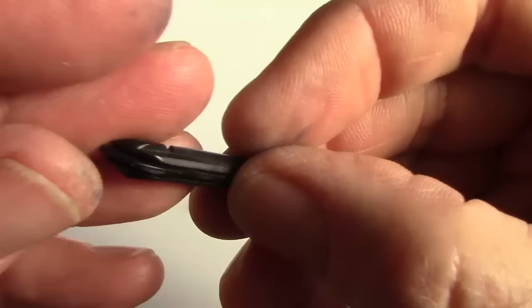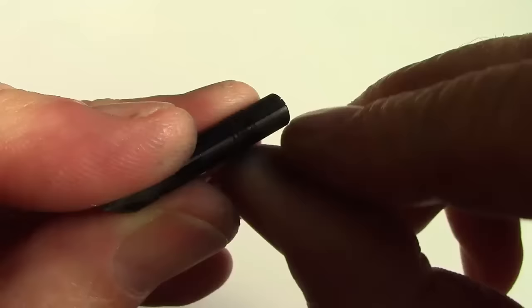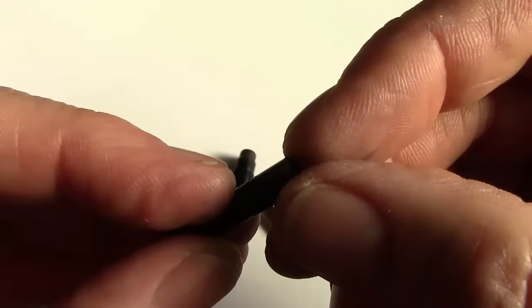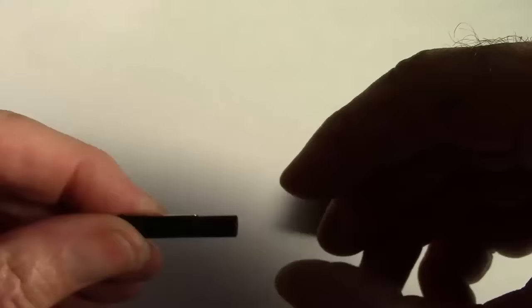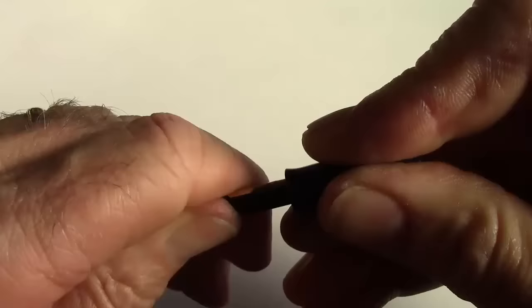The nib and feed is just a pressure fit into the section, which makes them fairly easy to pull apart. Here's what the carvings in the feed look like — very unique to this model of pen. There's a breather hole here which corresponds to the hole where the feed insert would go up into the bladder. I have to admit I have not found one in my collection that I've really enjoyed writing with — these nibs are fairly stiff. It's an easy thing to reinsert; you just find a nice place where it fits in.